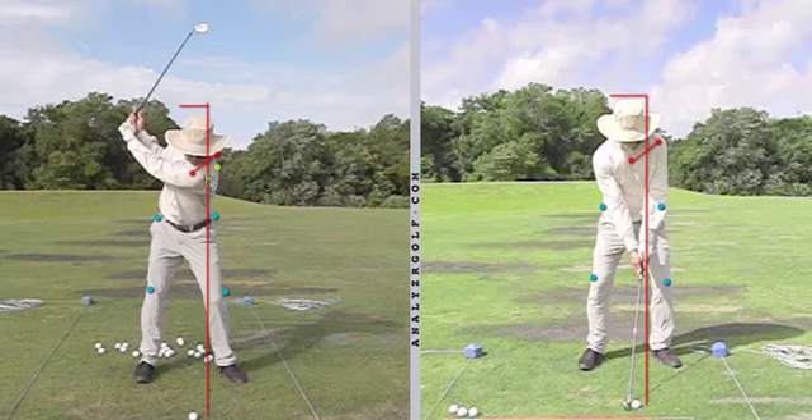You can see how the left shoulder hasn't gone in far enough, and the hips haven't turned quite enough — if anything they've actually swayed backwards. So what we started to do is get you to feel like that left shoulder went inward more, and you kept turning your right hip up and behind you.